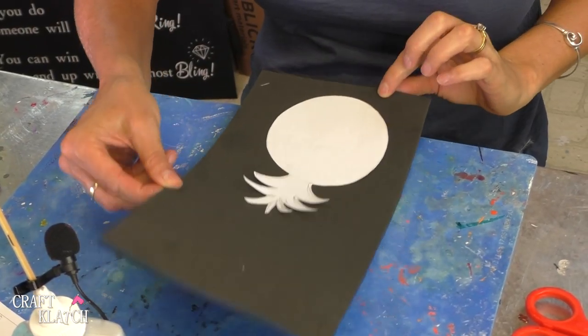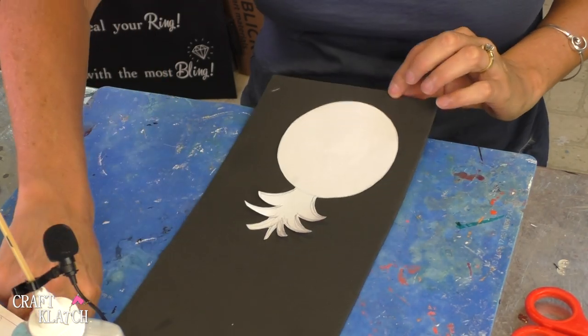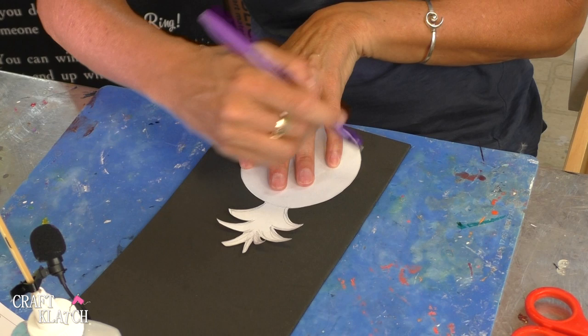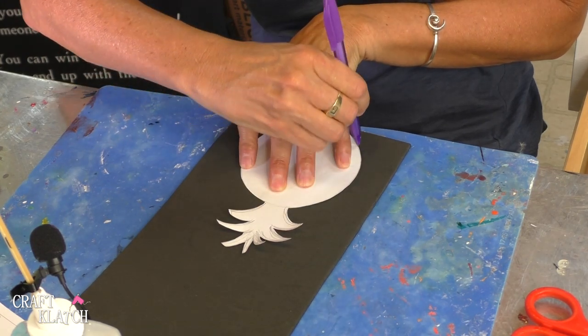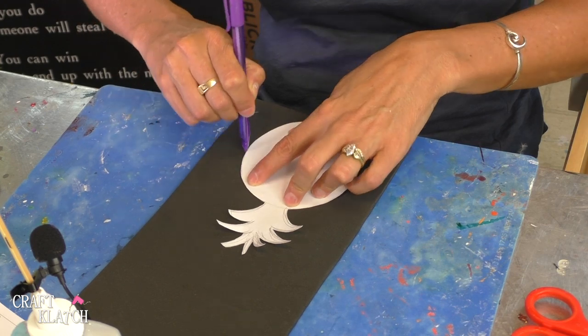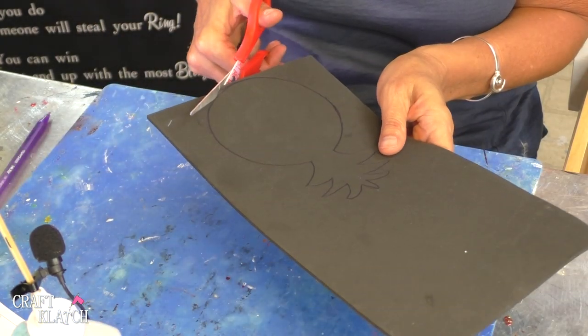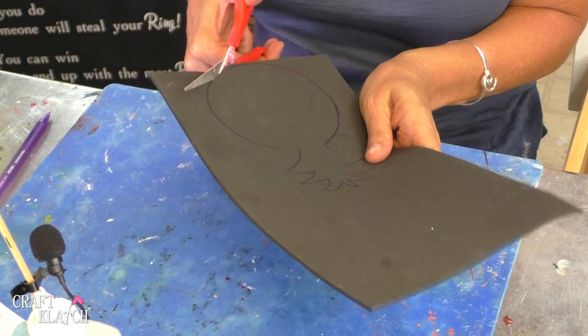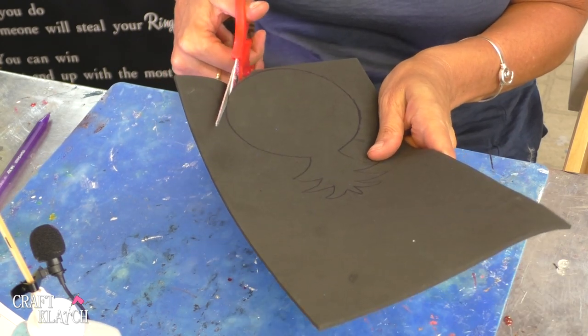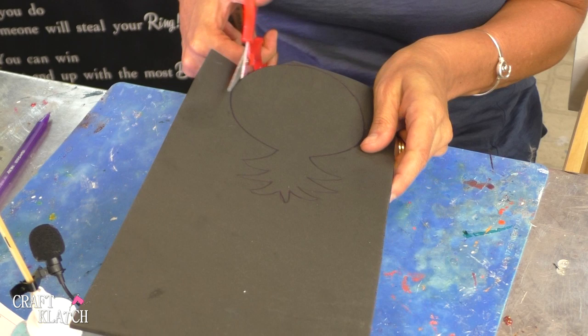Now I have some craft foam — just regular craft foam that I got at the craft store. I'm going to trace around the pineapple and then cut it out. The beauty of craft foam, in my opinion, is how easily it just cuts out with regular scissors, nothing fancy.